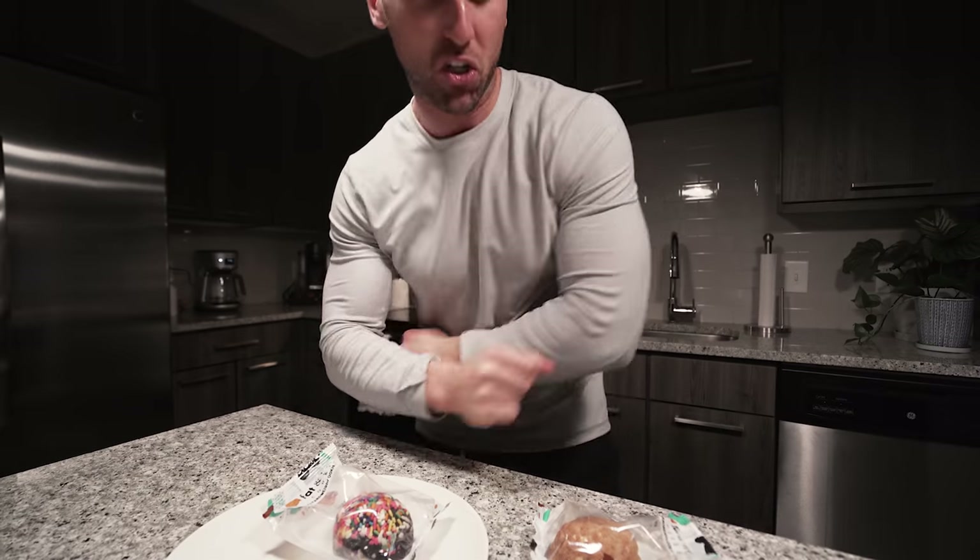We just started watching a show called The Good Place on Netflix. It is super cheesy, but it's a good show. If you guys have any other recommendations, it sounds like we might be watching a lot of Netflix for the next few weeks, so let me know — I'm always looking for a good show.